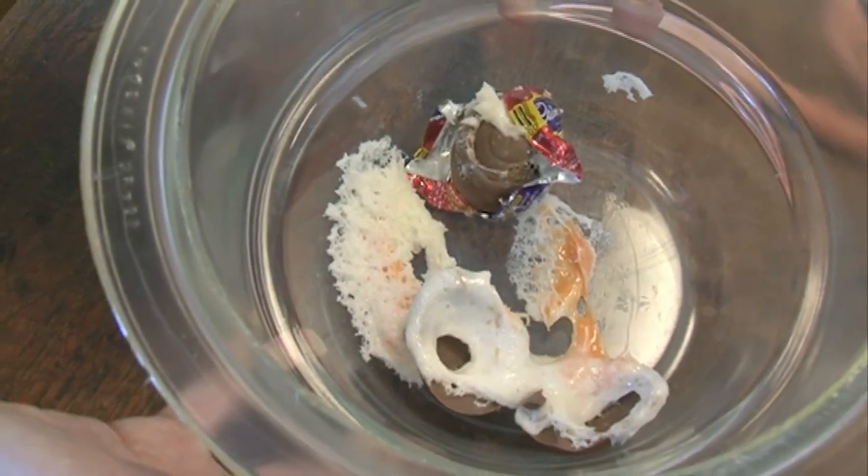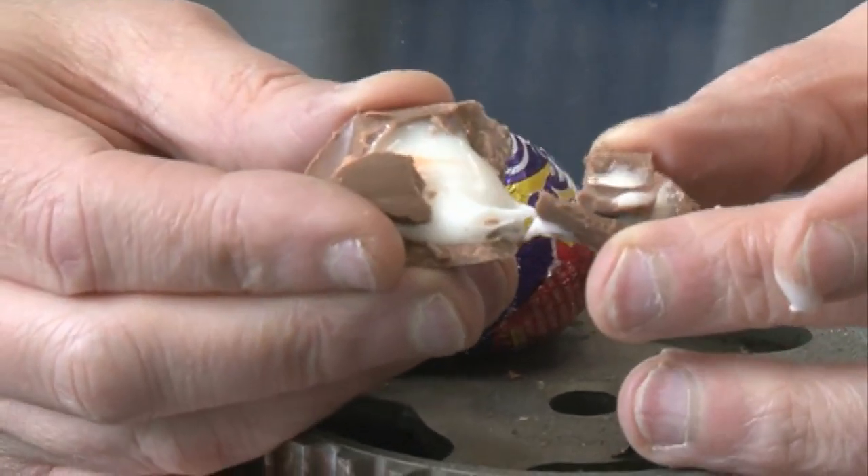Do you know what that looks like to me? Another clean-up job for Neil. And chocolate, or particularly cocoa butter, has a very complicated crystal structure. You can have several different forms, and if you get the wrong form, the chocolate melts at too low a temperature and makes your hands all sticky. So there is some extremely cunning chemistry in getting the chocolate to crystallise.